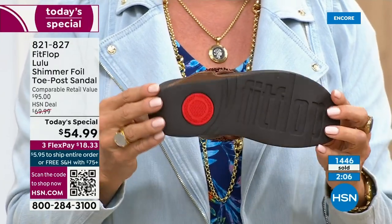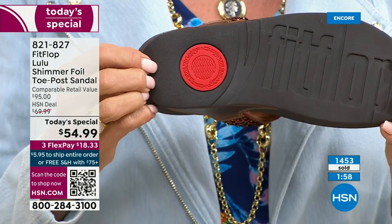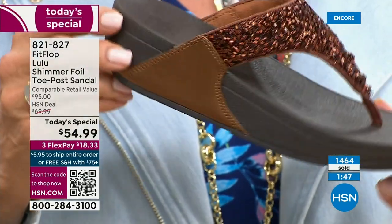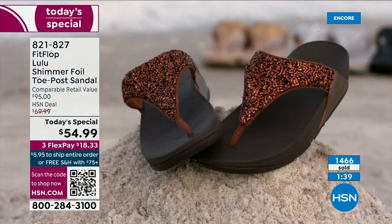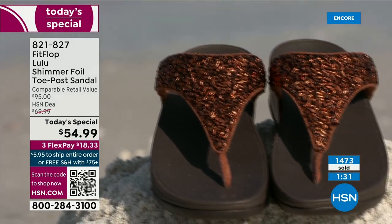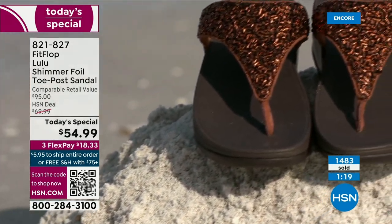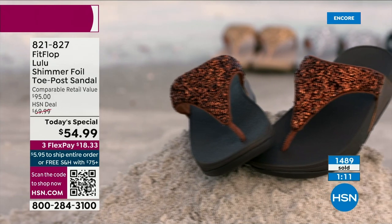You can pay as little as $18.33 to see how it looks on you. The Lulu — this design, this construction, this style — out of all the styles that FitFlop has been designing globally, this is the number one best-selling construction, silhouette, and style. This part is completely exclusive to you here at HSN today. That slip-resistant element is also part of that firm cushioning in the micro wobble board — it helps absorb shock and diffuse pressure.